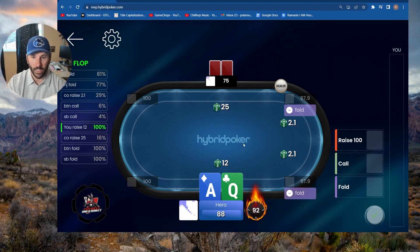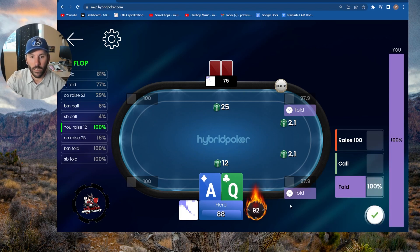We get four-bet here — that's gross. Ace-queen offsuit facing a four-bet from the cutoff. This is why we practice these spots, because I don't have all these memorized. I'm inclined to fold this a lot. I would say that's about a 100% fold.